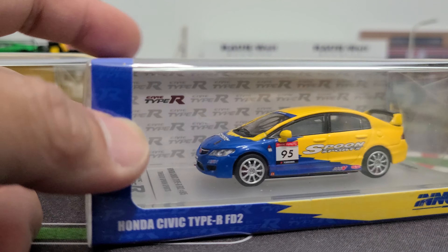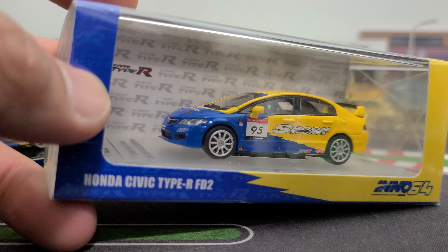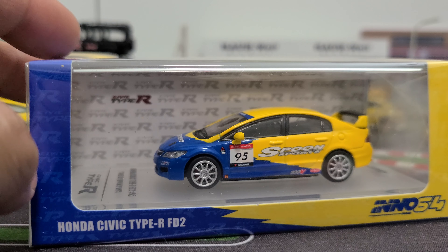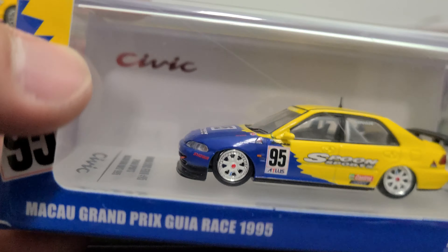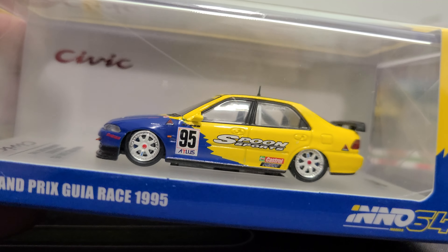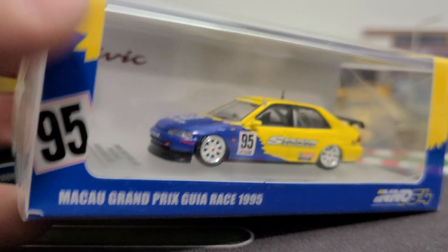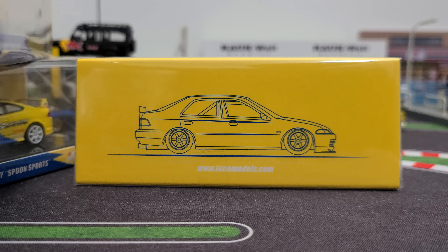I also have this Honda Civic Type R - this is an FD2. So this is not one of the newer Type R's; we didn't actually even get this Type R in North America, so that is cool in the Spoon livery. And then this is an older Civic, '95 it looks like - that might actually be a '94, it says '95 anyways. That's the Race Grand Prix. Pretty cool. All these have this edged-out casting, which is really cool, I like that a lot.